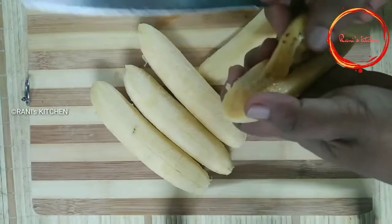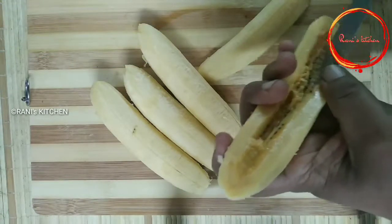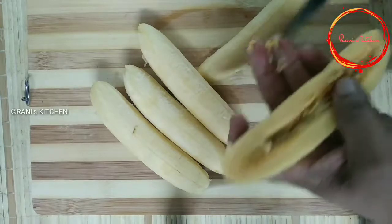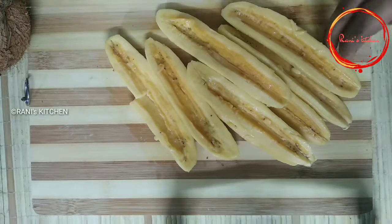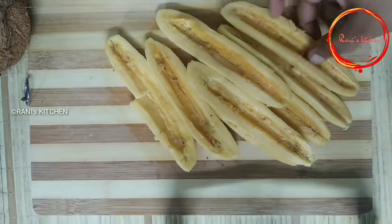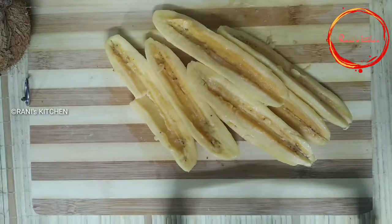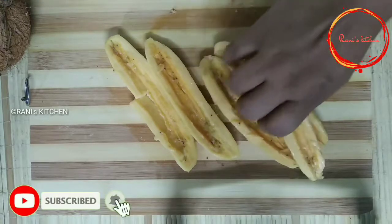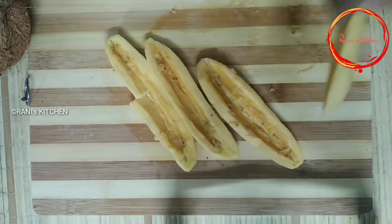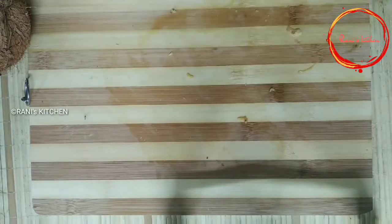Put it in the steamer, put it in the steamer and put it in the oven. I will turn it into the pan.